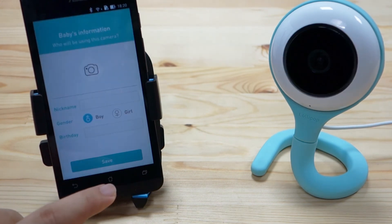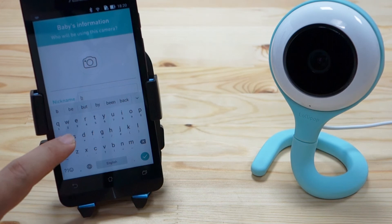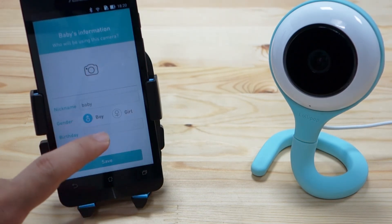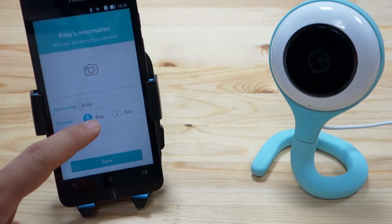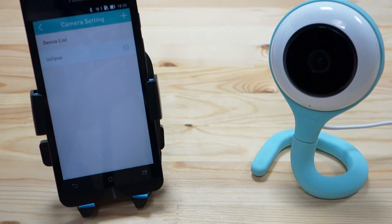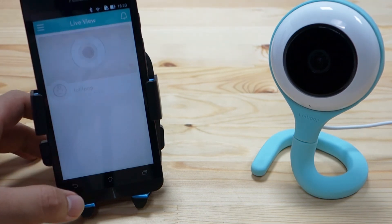Then press continue to input some baby information. We will call it baby, then select if it's a boy or a girl, then select the birthday, and press save. That's it — you have your camera added.